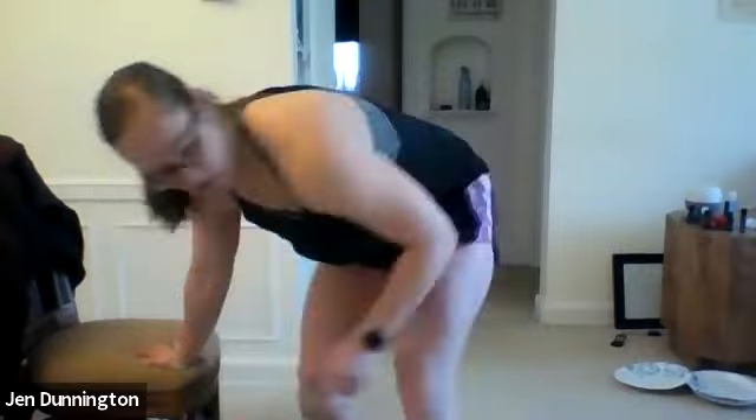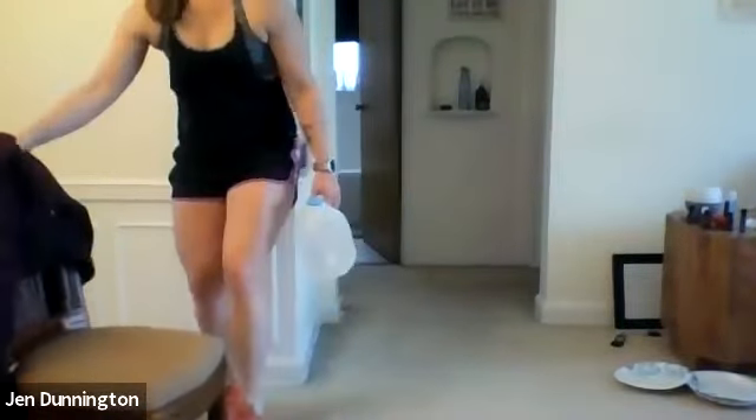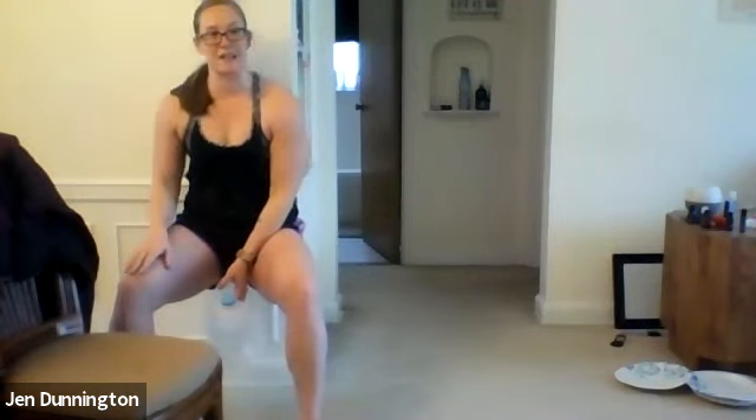Next, grab your weights — we're going to find a wall and do a wall sit. Prop against the wall, and if you have two dumbbells you'll do some bicep curls. If you have one larger item, you'll curl it up while holding the wall sit. Push yourself into that wall, keep your legs as low as you can, and once the time is done, prop yourself off.